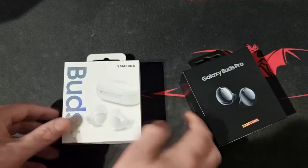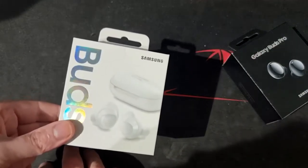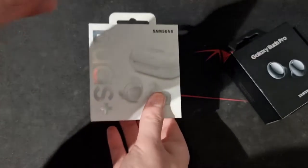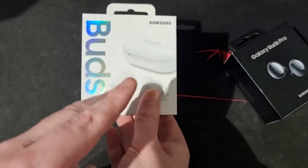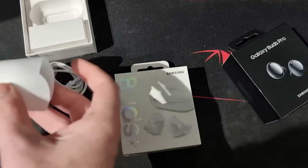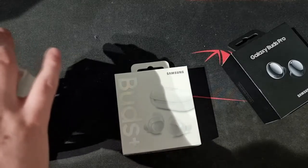These are the ones I was using before — the Buds Plus. These came out in 2019. You can still get them on Amazon; I think the starting price is £108 for the black ones, £110 for the white ones, and £120 for the red ones. They served me well — I've had no problems with these. They came out in 2019 and have been absolutely brilliant, totally worth it. I did say in my previous S21 Ultra unboxing video that I'd review the new buds once the batteries drained.